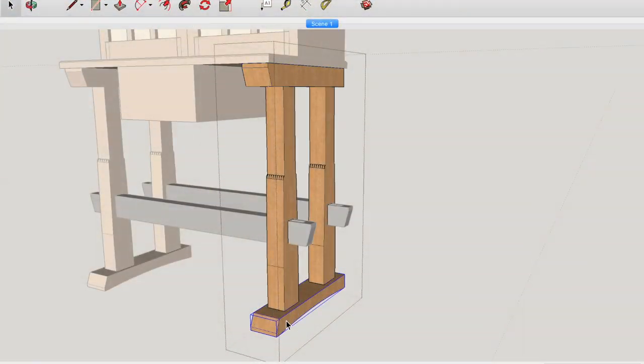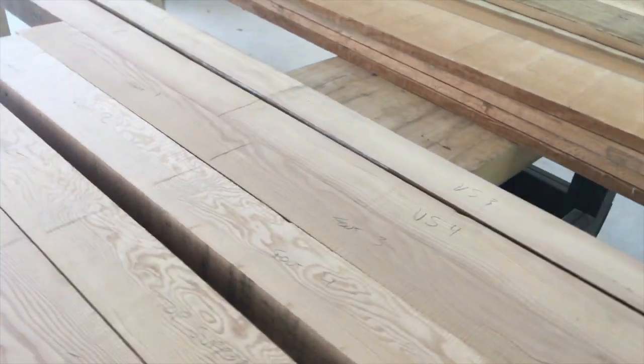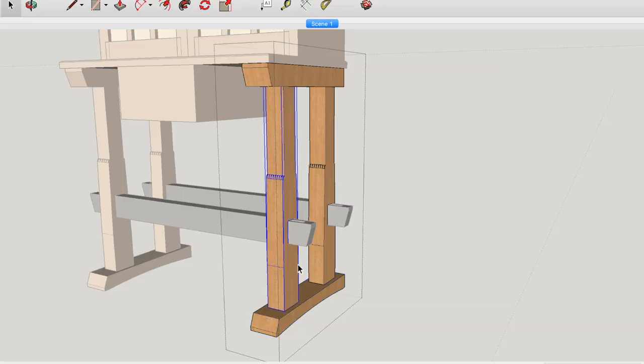These two pieces become the foot, so again cut this one in half, dimension that down till it's six-sided square. Then repeat once again for these longer pieces, which are the vertical supports — just cut those in half and dimension them down till they're six-sided.